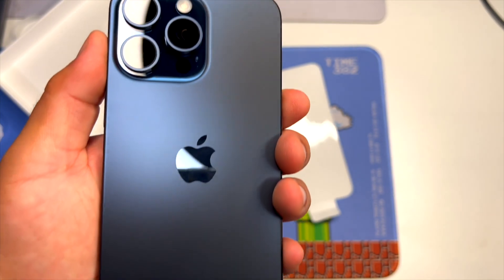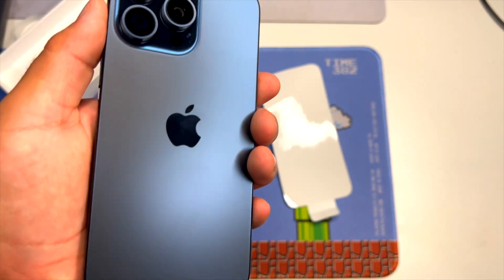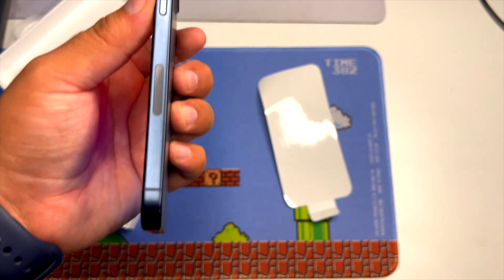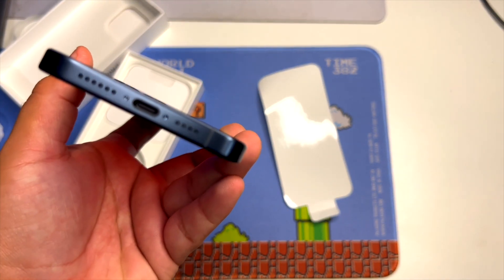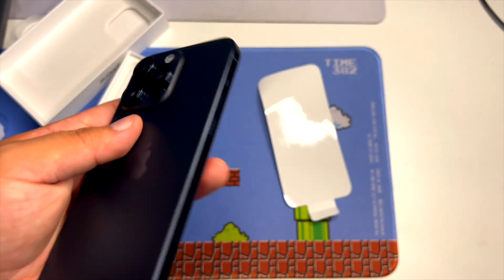I'll do a little overview so you can see it. Like I mentioned, I'm coming from a 13 Pro Max, and this is going to be a big change for me because of the Type-C and the action button.